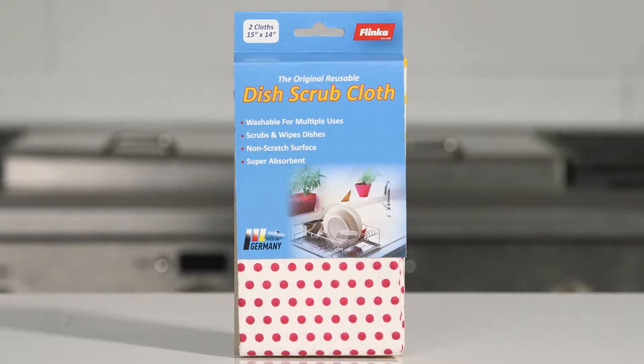The original Flinka Dish Scrub Cloth is the best way to scour pots and pans, scrub dishes and wipe down counters while reducing your use of paper towels and expensive disposable wipes.